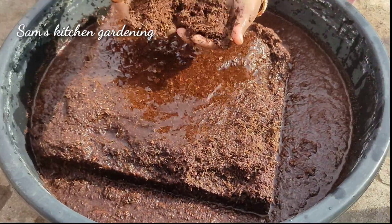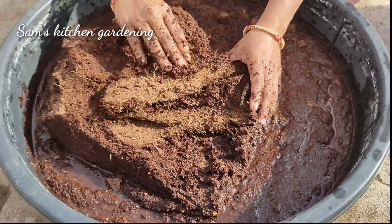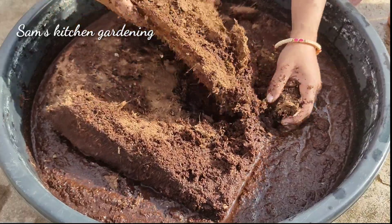After washing, I will mix it directly in the pot. This is the process for this video.